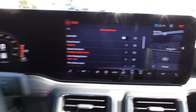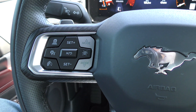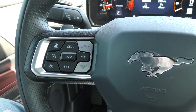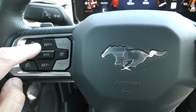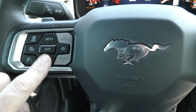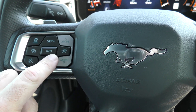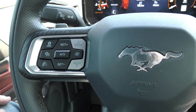As long as the adaptive cruise control setting is on in that screen, once we're driving, we just push this button to set the adaptive cruise. That will enable it and set the speed in one push. Then if we push set plus, we increase the speed; if we push set minus, we decrease the speed. This X/circular arrow button is to cancel or resume the cruise control.